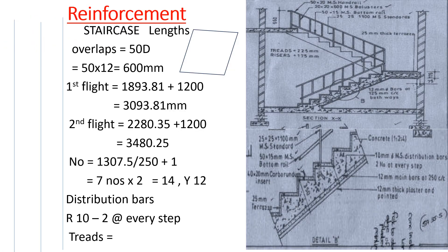We start by getting the length. Our 12 millimeter diameter bar runs along the waist, and it's going to have a hook on this side and a hook on this side. It runs like that, and then on the landing we are going to have a hook. This length from here up to here — we had gotten it when we were calculating the formwork.